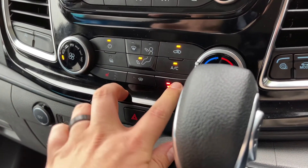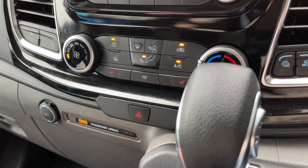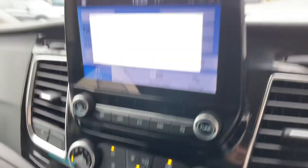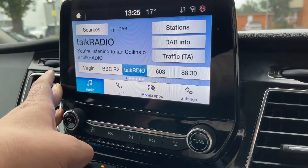Just here underneath that we have a heated driver and passenger seat, both with three different heat settings each. We also have a USB input and a 12 volt charging socket. Above that we have the touch screen.